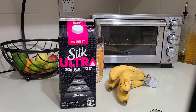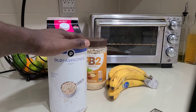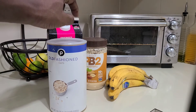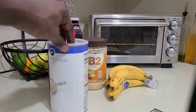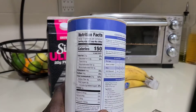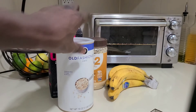Next is some old-fashioned oats — I put either half a cup or a whole cup into the smoothie. I like it; it's good stuff. Very clean, zero sodium, which is beautiful. Nothing too crazy here, really clean food.